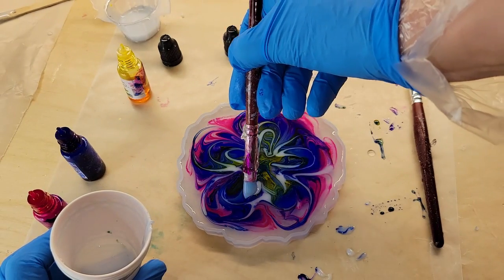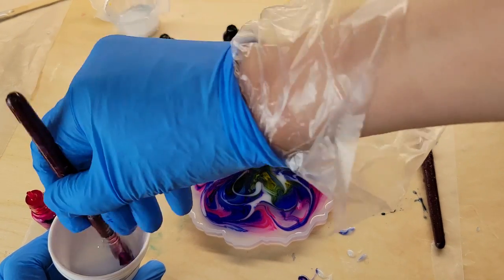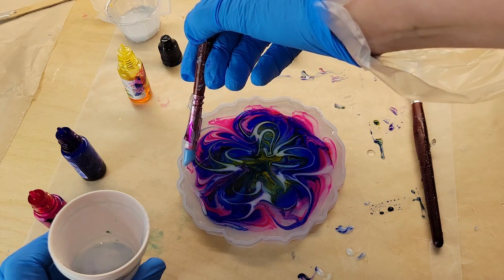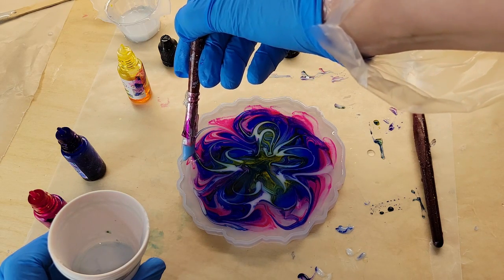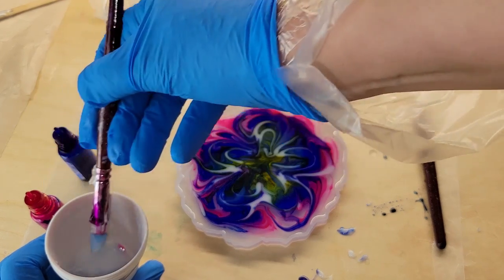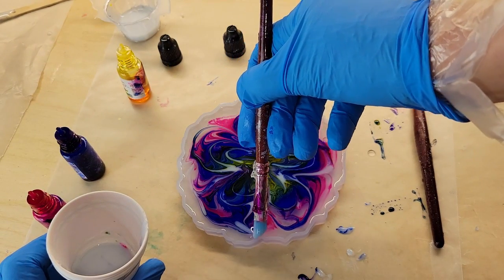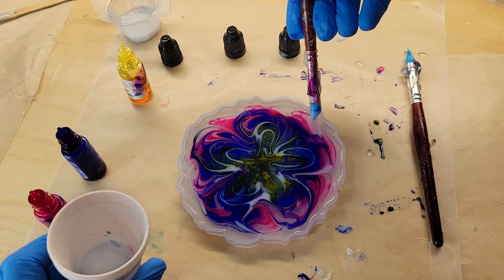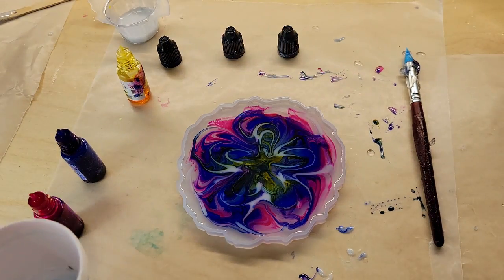Now I'm going to add a little bit of white around the perimeter. I didn't add any heat — I didn't torch it or hit it with my heat gun. I just let it dry overnight. The next day, we're going to fill up the mold the rest of the way with some glitter — I'm going to be using fireworks glitter from Laura's Art Corner.